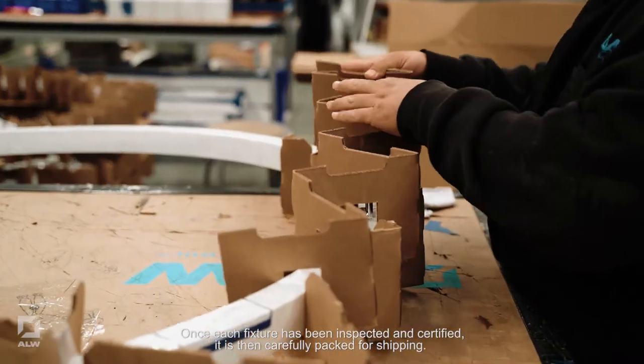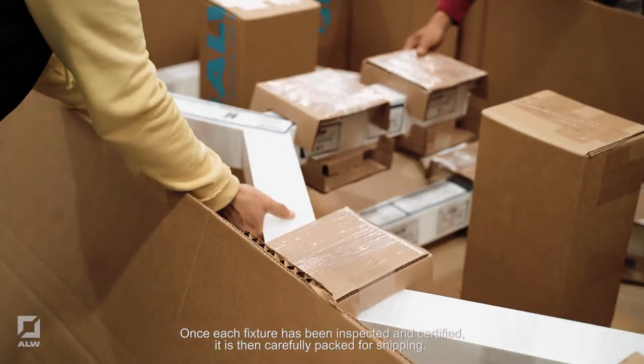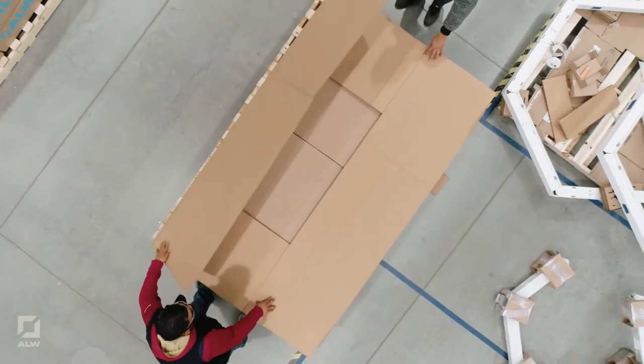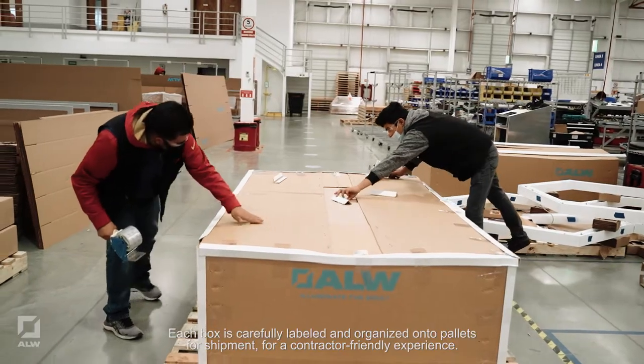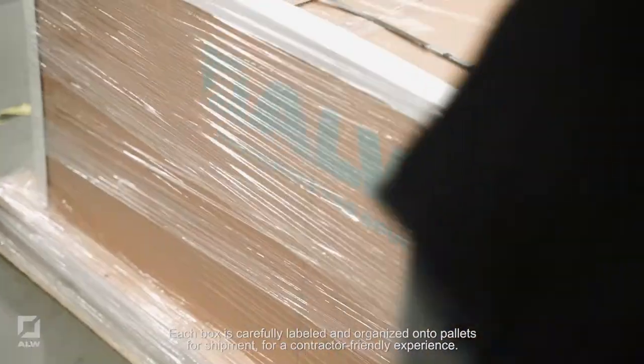Once each fixture has been inspected and certified, it is then carefully packed for shipping. Each box is carefully labeled and organized onto pallets for shipment for a contractor-friendly experience.